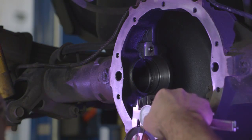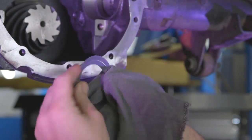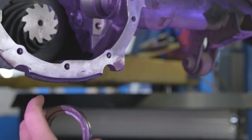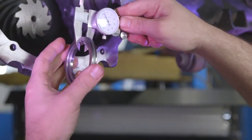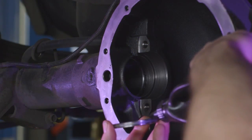It is good practice to start with your factory carrier shims. Make sure they are clean and measure them in three places to ensure a proper measurement. You can add some gear oil to the outsides of the shims to help drive them in easier.